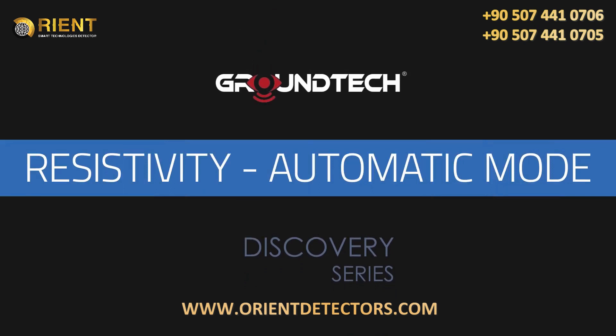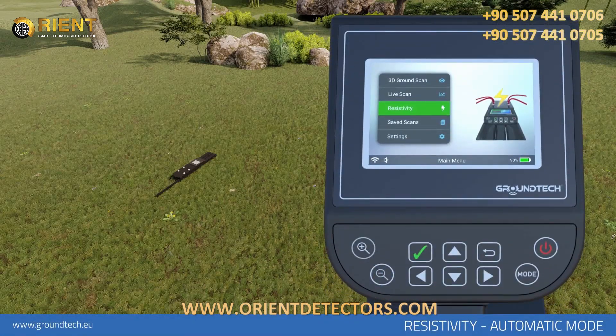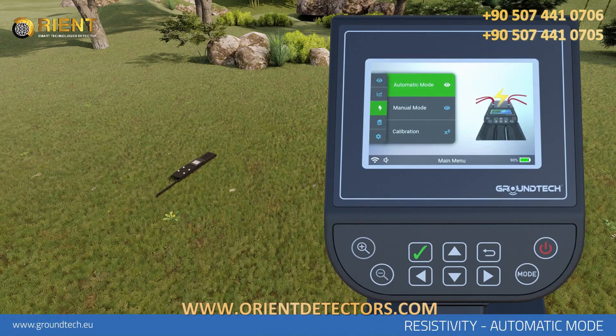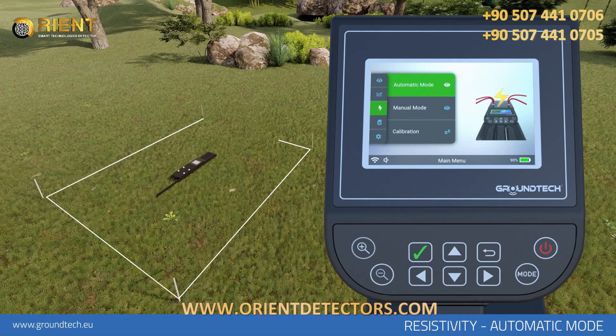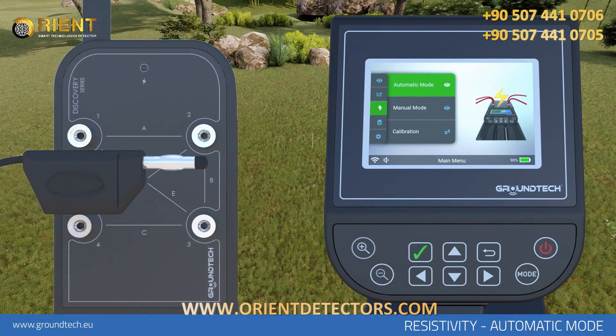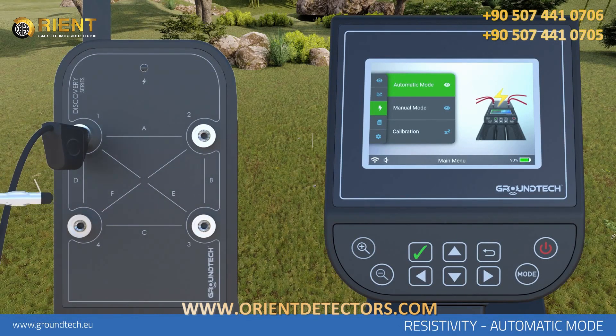Resistivity Scanning – Automatic Mode. You can use Resistivity Mode for large metals and large-scale searches such as tunnels, caves, water, and underground structures. You cannot detect small objects with Resistivity Search Mode. Before starting Automatic Mode Resistivity Scanning, place the four conductive probes which come with your device into the ground, forming a square. Attach four conductive wires to the output sockets of your device and the other ends to the conducting probes.